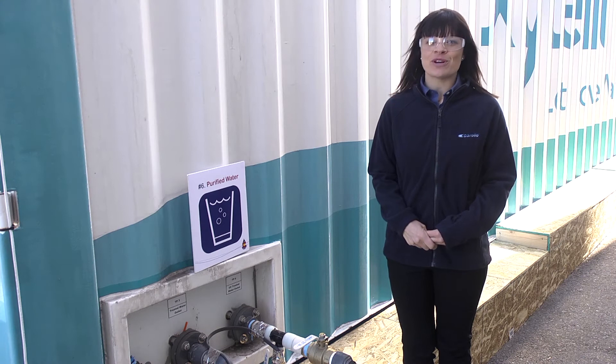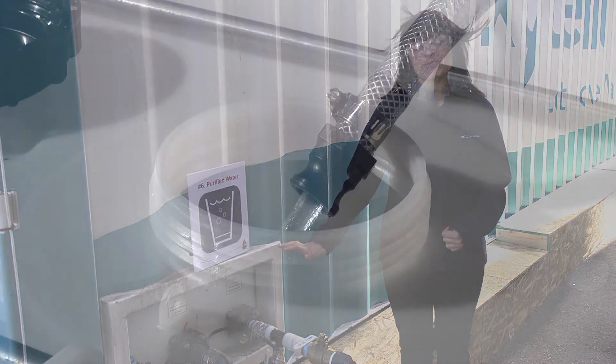After the water has gone through all five steps of our treatment process, it comes out here — purified water ready for drinking. Cheers!